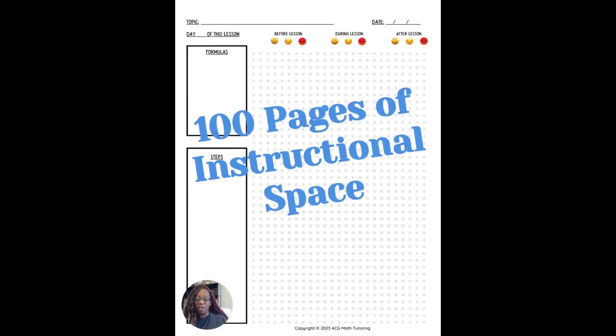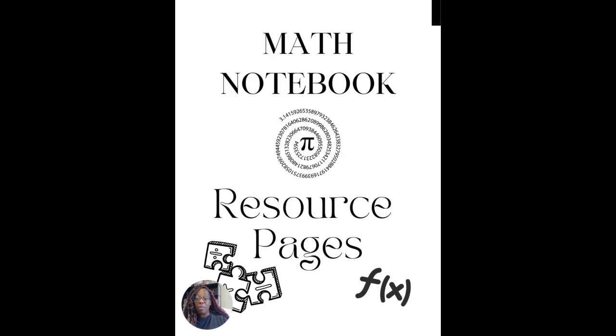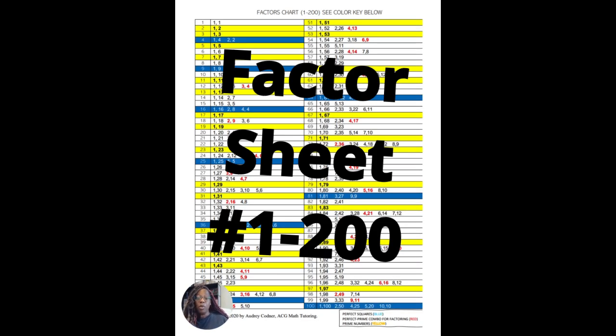The notebook has a hundred pages of charts as well as Cornell notes. In addition to those hundred pages, at the very back you'll find a reference section.